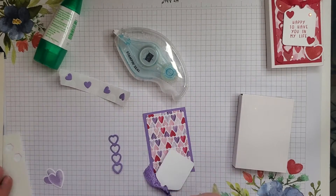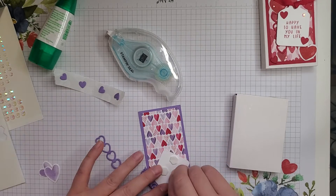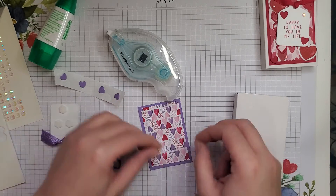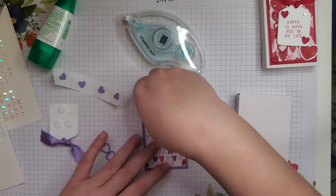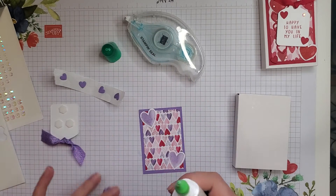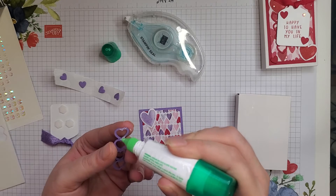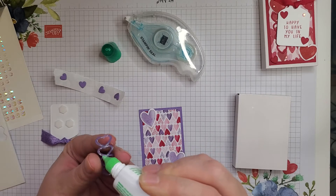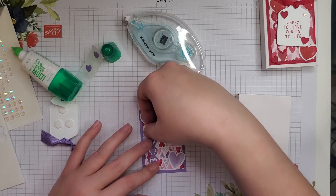Next, I'm going to take some dimensionals and put them on the back of our label here — I think three should do it. Peel off the back. Before I put that down, I'm going to take the hearts I stamped in Highland Heather and add a little bit of seal — you could use Tombow — and put one up in the corner there, one down there. Then I'm going to take my Tombow and our little heart outline, just putting little dots of glue and running it along. You don't want to go too crazy with the glue here because this is very thin — just enough for it to stick. Oh, that looks cute!